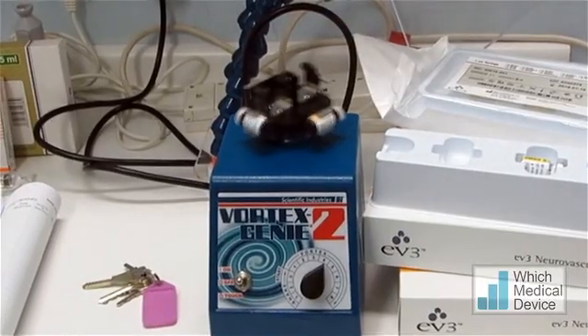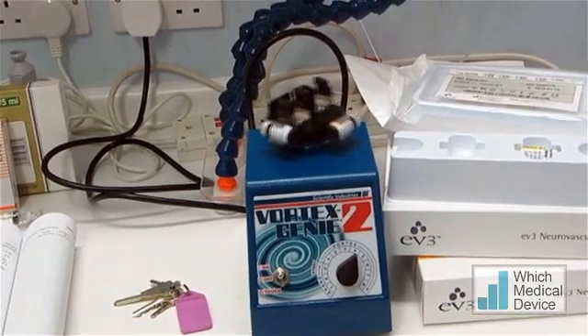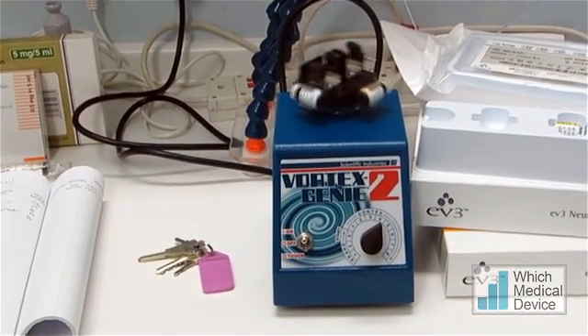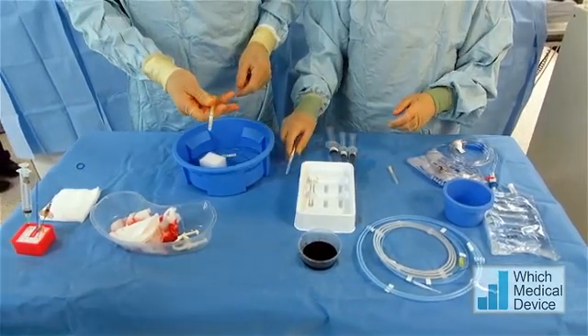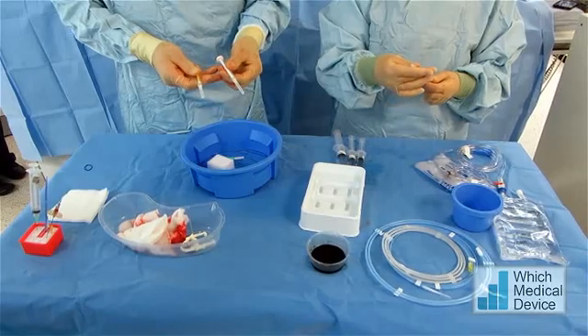This is the Onyx being mixed - it's been mixing now for about half an hour, which is more than adequate to mix the Onyx up with the tantalum powder. We've got colour-coded syringes: yellow for the DMSO and white for the Onyx, so we don't get them muddled up.